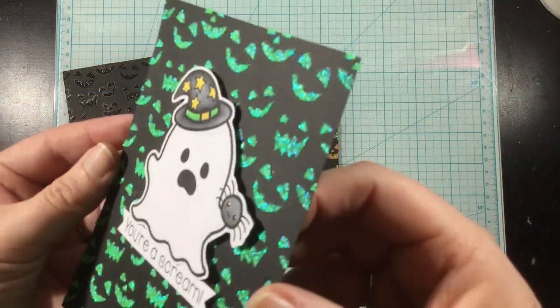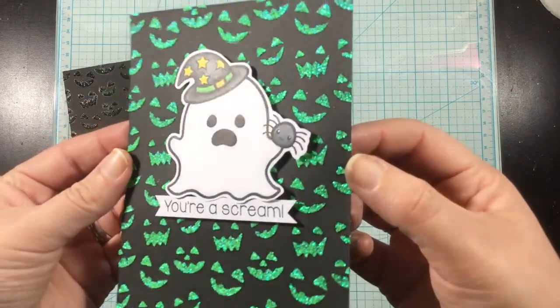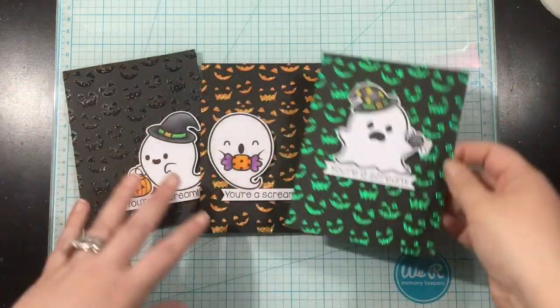They are fun, they are spooky, and they are quick and easy. I hope you all have a happy Halloween and that you are inspired by these glitter gel projects. Thanks for watching and I'll see you again soon. Bye!